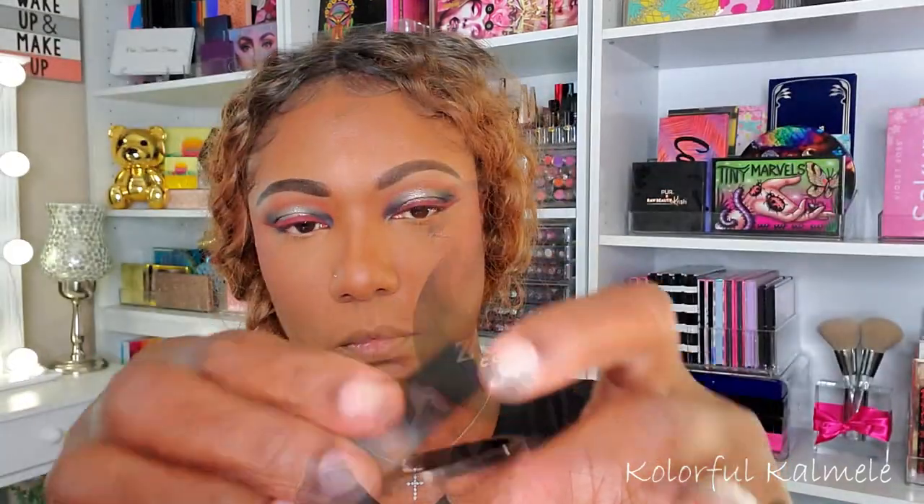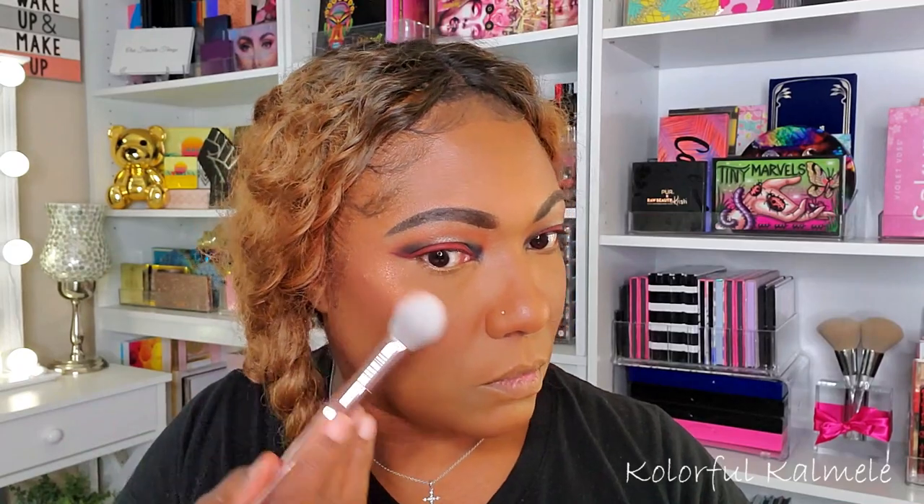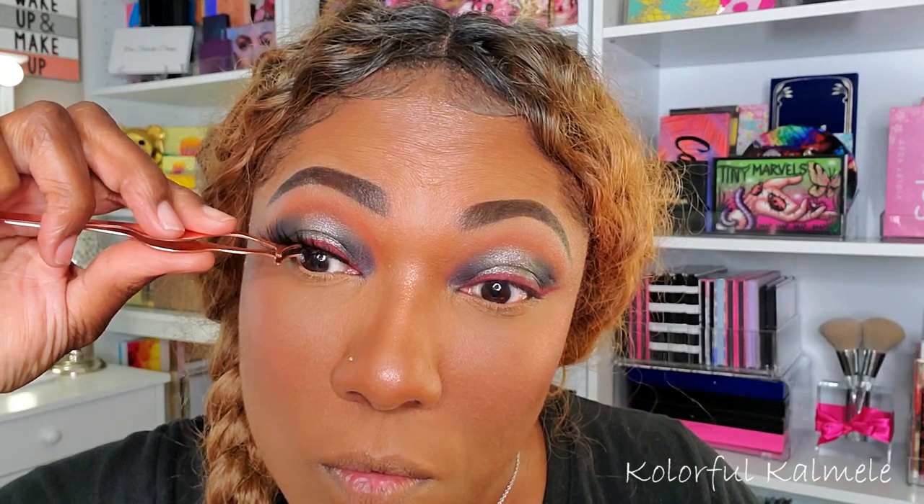I'm finally trying out this loose highlighter from Zodiac Cosmetics in the shade Zeus — I've had it in my stash for a while. This highlighter is gorgeous, absolutely beautiful. It's a little more glittery than I typically like; I usually fall in love with that smooth wet look, but as a highlighter in general it's really really nice and pretty. I'm popping on some lashes before moving to my lower lash line — I'll put the lash info in the description box.